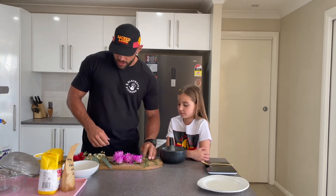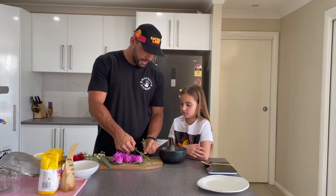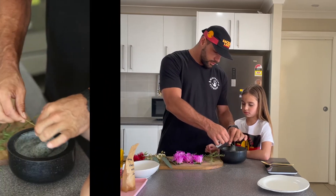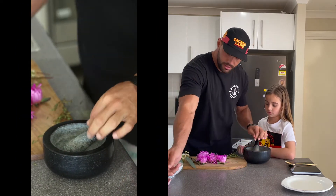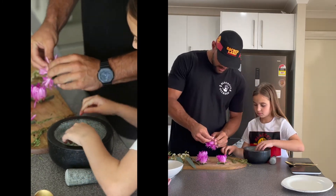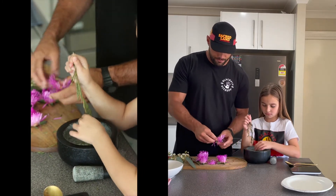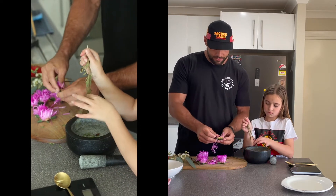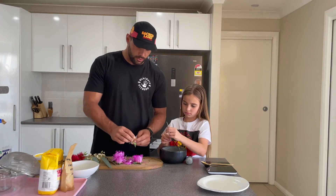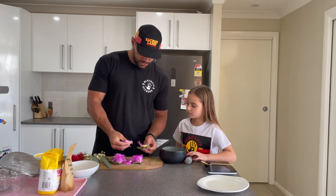I'll go and chop this stuff up. What I'll get you to do, Malia, is just pull the leaves off — we don't want the stem, just the leaves — for you to grind up. Once you finish, just chuck them over here on that plate. It's a beautiful time at the moment — spring — all around the country, so all the native flowers are really showing off, especially here on Radhru country along the Macquarie River, one of the three rivers that run through Radhru country.